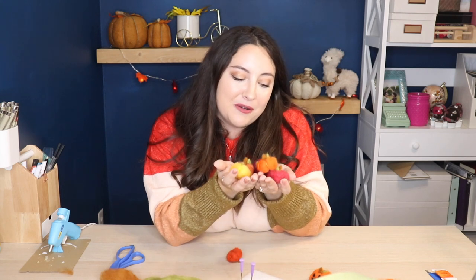That's all for me today. I think I'm going to go make like 50 more of these pumpkins. Thank you so much for watching and I'll see you next time.